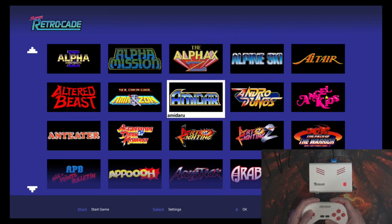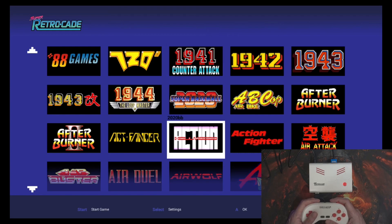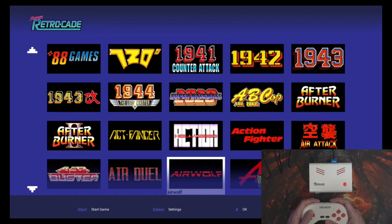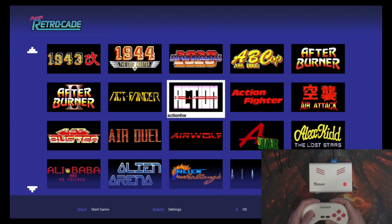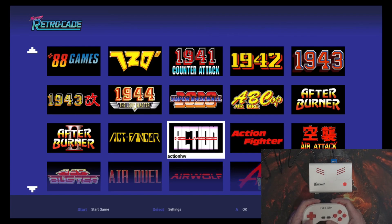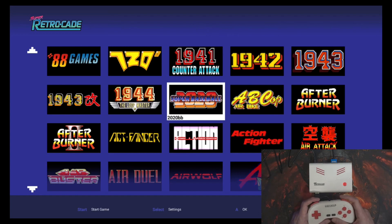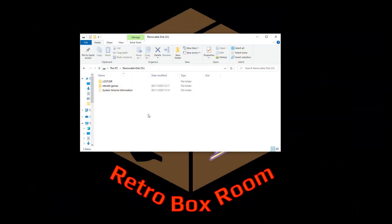So what I want to show you is how to get these games across. I'm not going to tell you where to get them from — I'm just explaining how to set them up. As a quick explanation: the arcade files are in a ZIP file, and the logo or thumbnail is a PNG file, so get your head wrapped around that as we jump across to the computer.